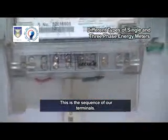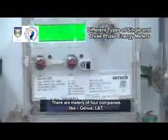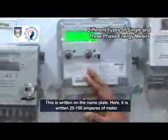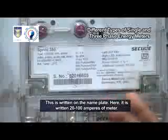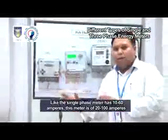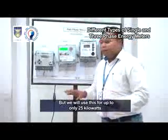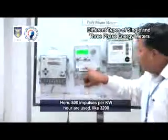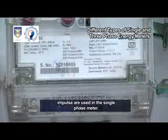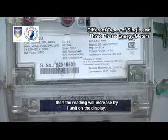Speaking about the nameplate, this meter is from the Secure company. Meters are available from four companies: Genus, L&T, Secure, and Landis and Gear. The current range is 20 to 100 amperes, compared to 10 to 60 amperes for the single-phase meter. This Secure meter can be used up to 40 kilowatts, though it is used up to 25 kilowatts here. It uses 800 impulses per kilowatt-hour, whereas the single-phase meter uses 3200 impulses. When 800 impulses are completed, the reading increases by one unit on the display.